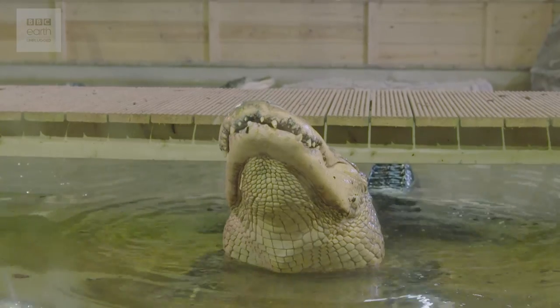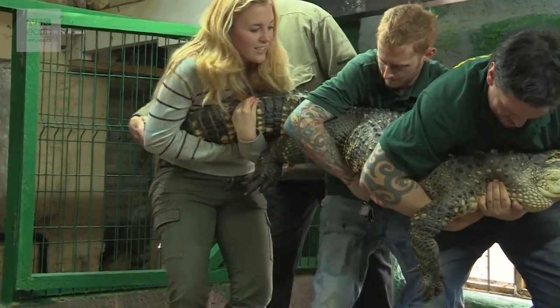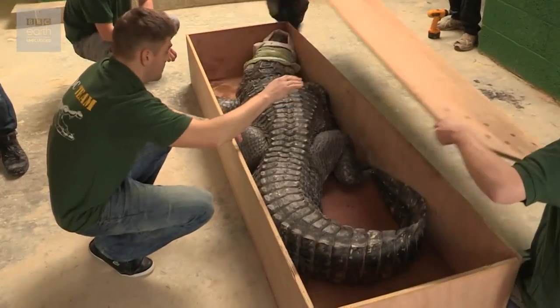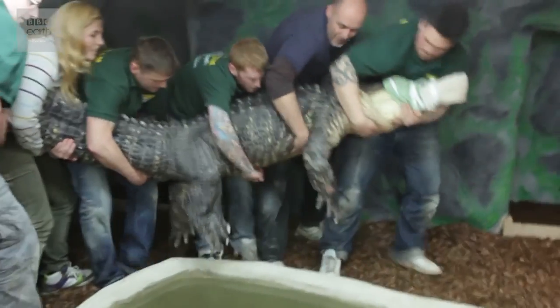Hello everyone and welcome back to Earth Unplugged. I'm Maddie and today we're at Crocodiles of the World in Oxfordshire to do something a little bit different — I'm going to be flirting with an alligator. If you've been with the channel a while, you might remember that a couple of years ago I came here to help move two American alligators: Daisy and her enormous boyfriend Albert, who apparently has got even bigger.